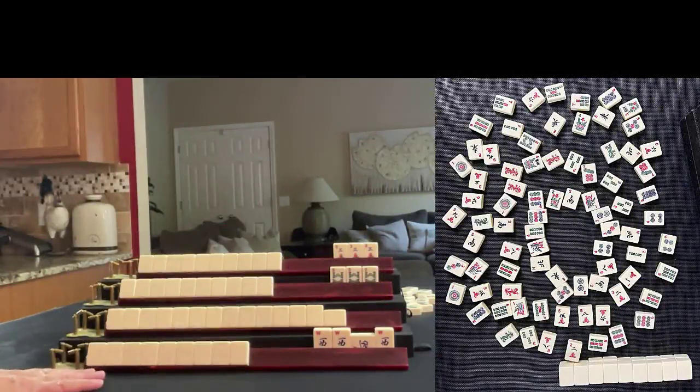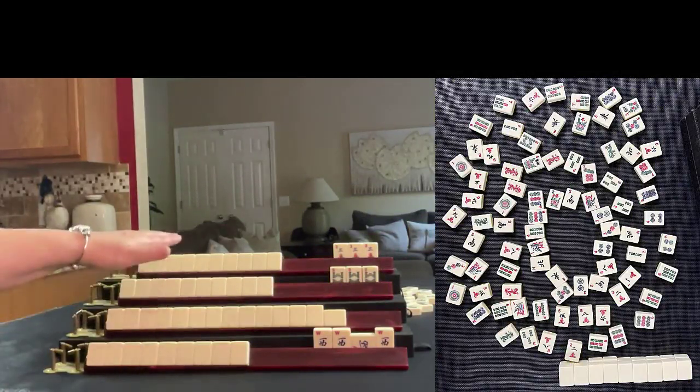If you're new to mahjong or if you already know how to play and just want to build your skills, consider subscribing to my channel so you won't miss anything. This is a game played at MahjongTime — this is my hand and I was East.